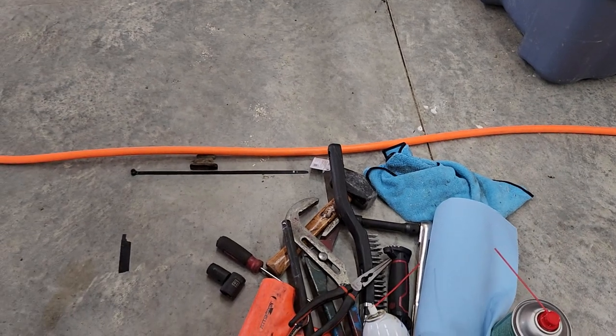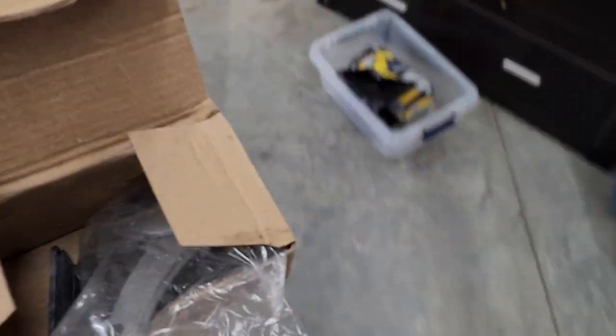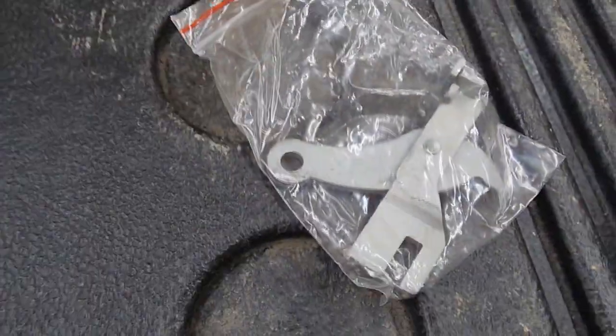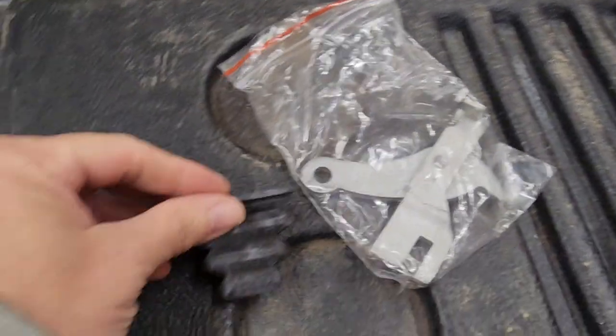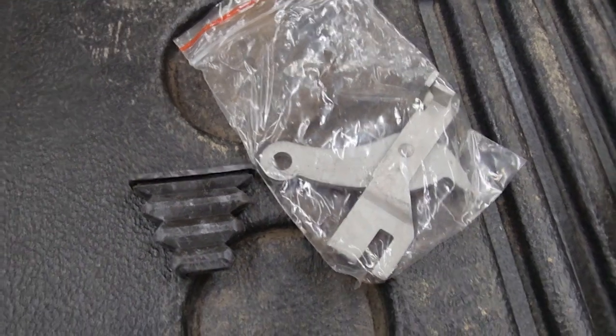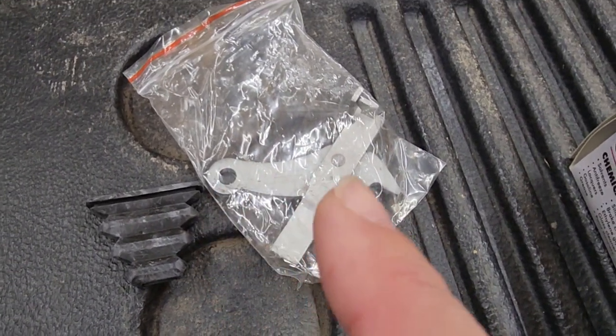I replaced that, and they do suck getting out. Since I'm in here I'll go ahead and replace both of them. I got these — I think I got them at Advance Auto for about 45 bucks. This is what it looks like and it comes with a little boot, but you've got to put it in the right orientation when you put it in there, and then your cable goes on the outside. All this part goes inside.